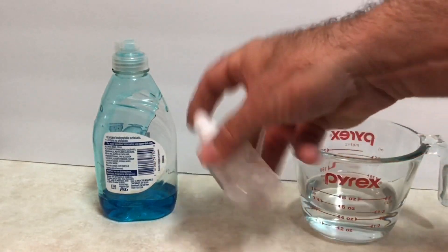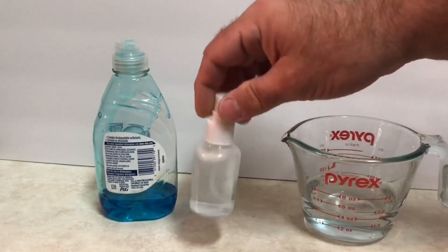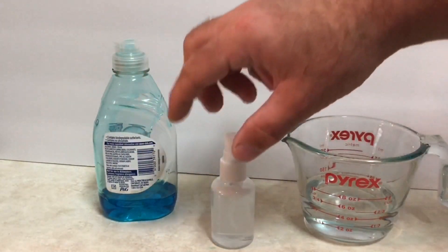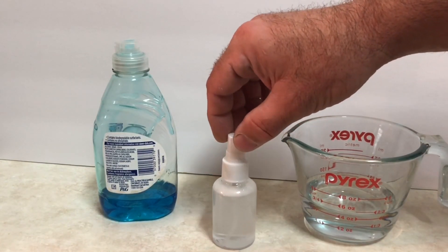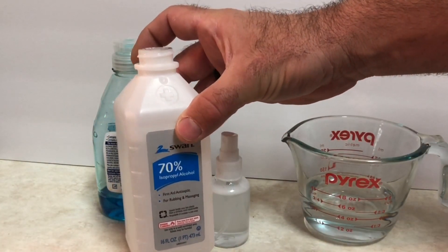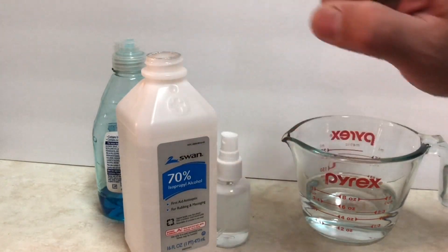A lot of people ask how much to use exactly — honestly, it doesn't matter. For the 3D printer I do about half and half water and alcohol. Sometimes I'll make it stronger, going as strong as two-thirds alcohol to one-third water. A lot of that depends on the concentration of your alcohol. You're not going to hurt anything, so play around with it and find what works best for you.